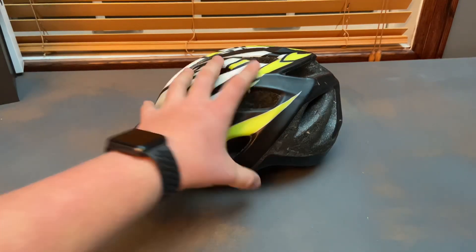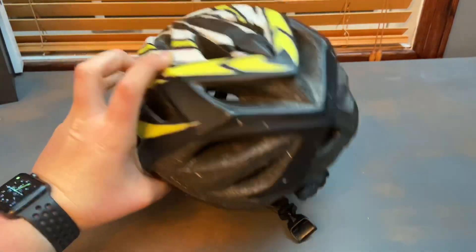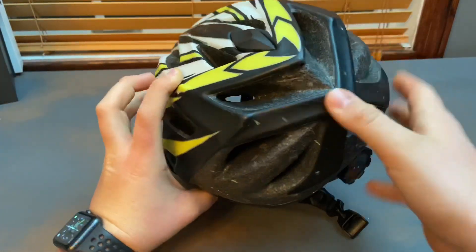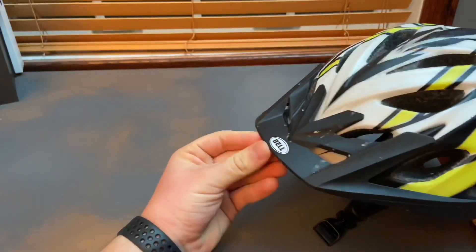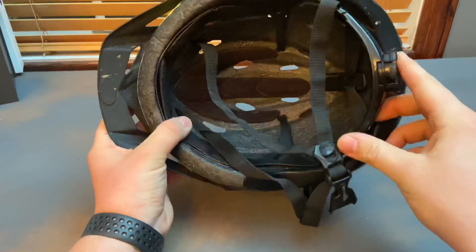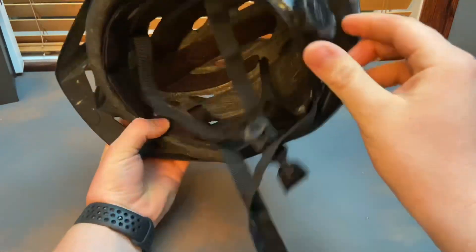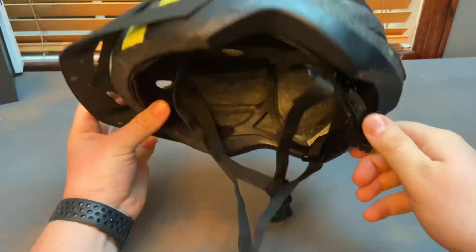As you can see, this helmet is pretty well used and abused — there are scratches and dents all over it. It's just more cheap foam with a plastic shell covering it, a pretty small visor, some very minimal padding on the inside, normal buckles, and a bit of an adjuster right here. Nothing special.